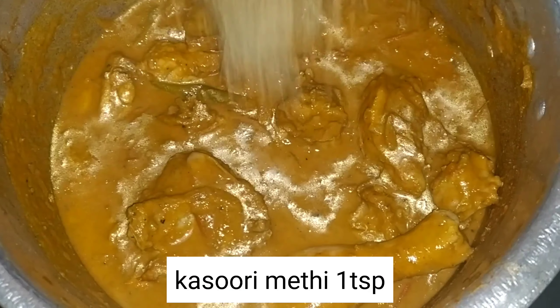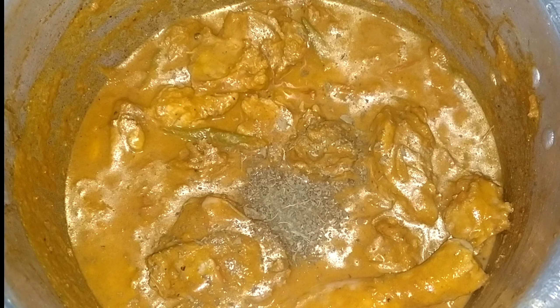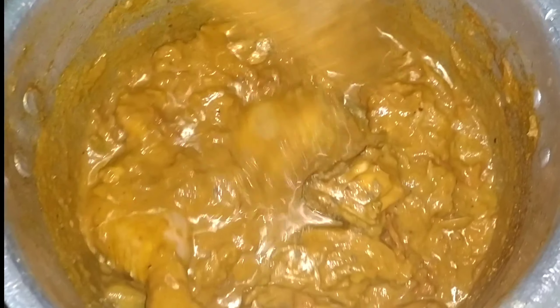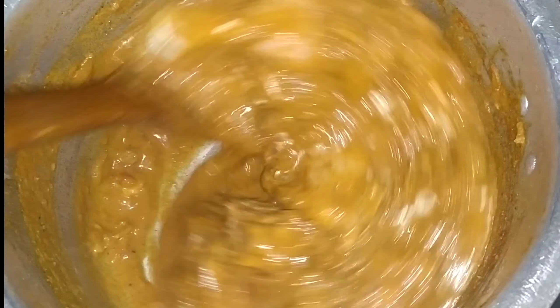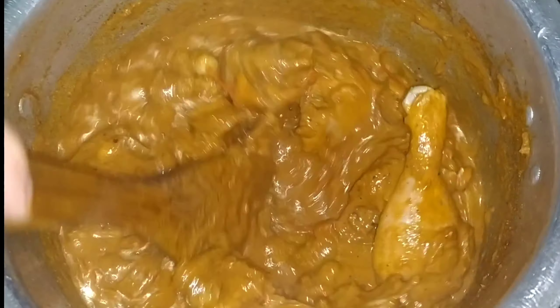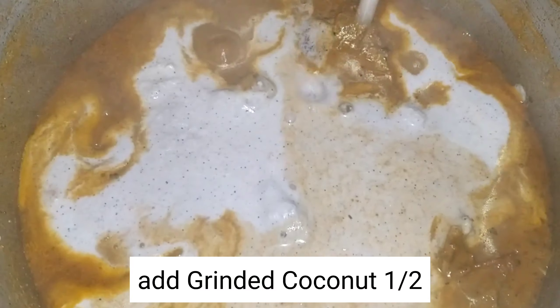Here I am going to add 1 teaspoon of Kasuri Methi. I will add 1 teaspoon of Kasuri Methi. The 1 teaspoon of Kasuri Methi is ready. I will add it on a low flame. I will show you how to make it.